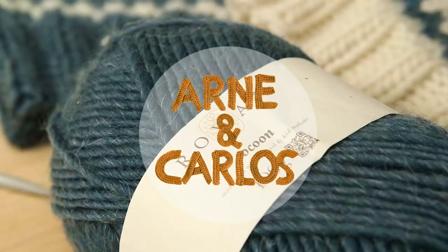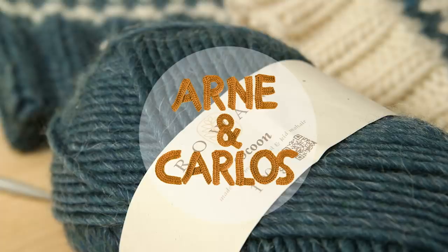Hi everybody, we're back — we're Arne and Carlos, as always — and welcome to our YouTube channel. We bring you episodes every single week. Today we have a little tutorial for you, but before we start, if you are not a subscriber and you'd like to receive weekly tutorials, make sure to subscribe to our channel. And if you enjoy the episode, remember to give it a big thumbs up.